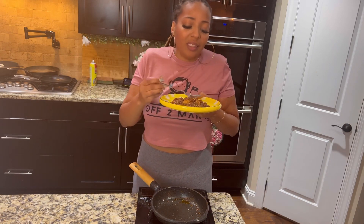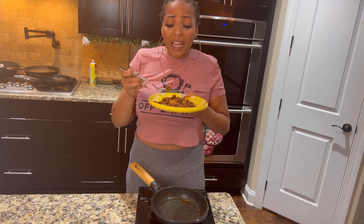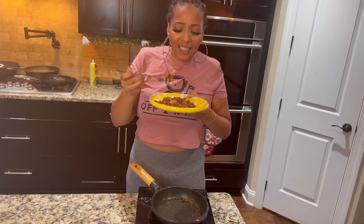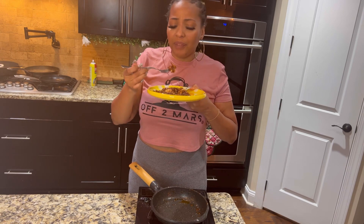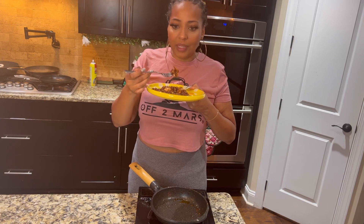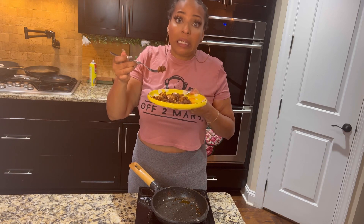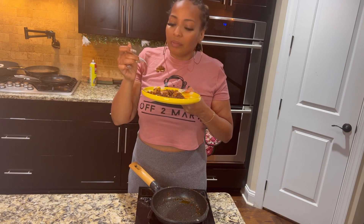I seasoned it so it tastes amazing — flavor is on point. Texture is just really soft. When the fried chicken cooled down, it had more of a chicken nugget texture. As a bowl dish it works really well — it absorbs the flavors beautifully. The recipe itself is 10 out of 10, but texturally I'd give the chicken a 7 out of 10.